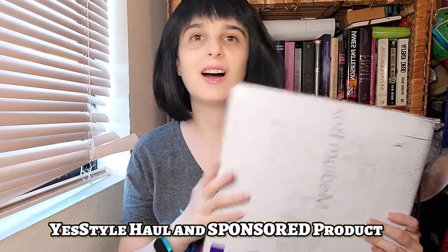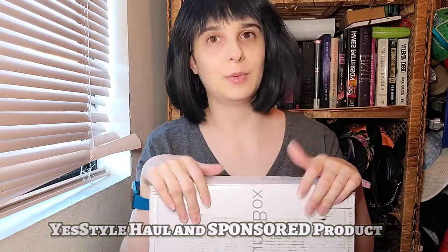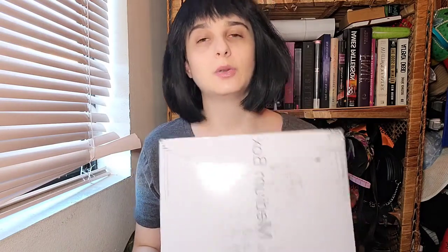Hi everybody! Welcome back to another video of K-Pop Play with Tiffany. Today we have another YesStyle haul! Included in this haul, I also got a sponsored item and I'll talk about that a little bit more later. So everything I got in here is 98% related to cosplay, and that fun little 2% is related to BTS. So it's going to be a cosplay YesStyle haul. I wanted to try something different from YesStyle, showcasing things you can use for cosplays and one thing that is BTS related. Let's get started!